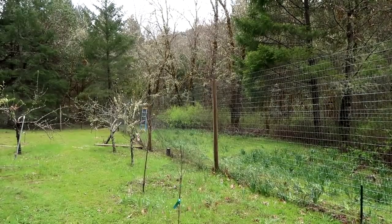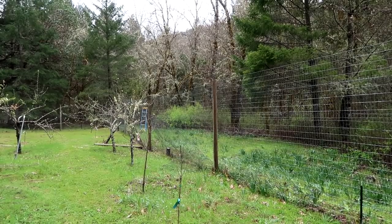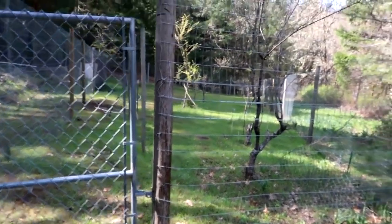So there's the first 100 feet of the top part of the fence and it actually came out nice and straight. It's not perfect but it looks good. Now I've just got about 250 more feet to go. That was laborious.